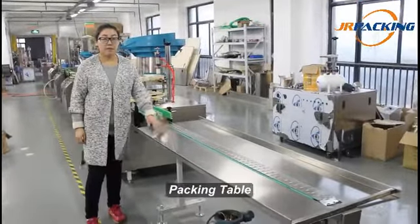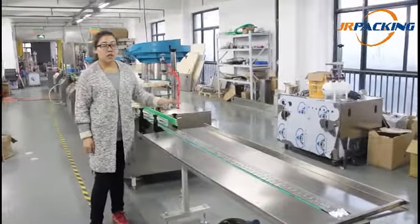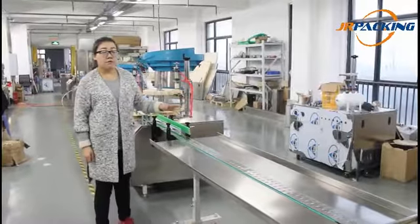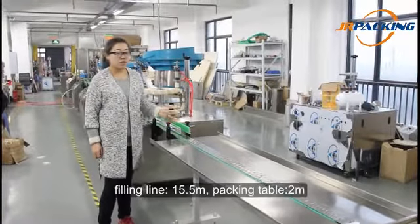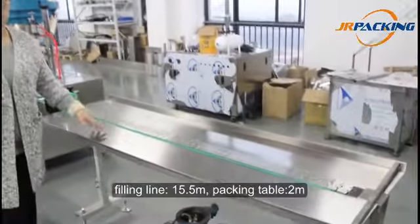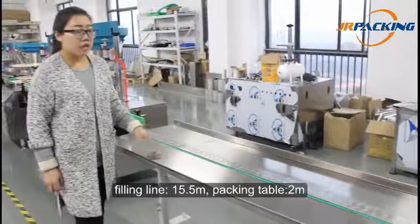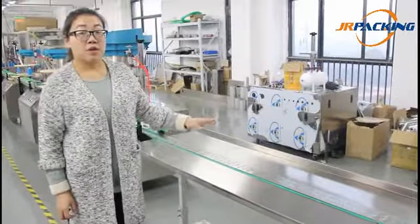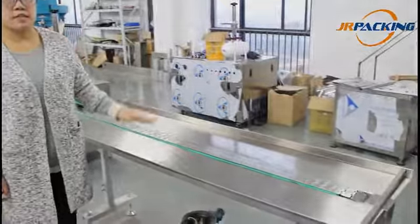The last part is the packing table. The automatic aerosol filling line is approximately 5 meters long, including the packing table which is 2 meters. Here, you simply pack your finished product into your carton.